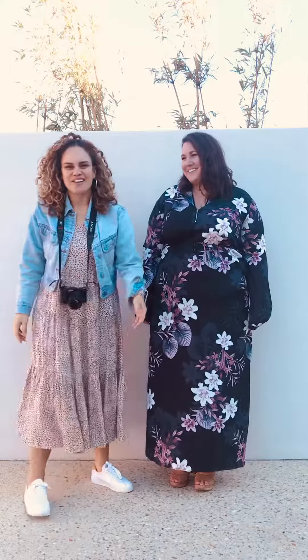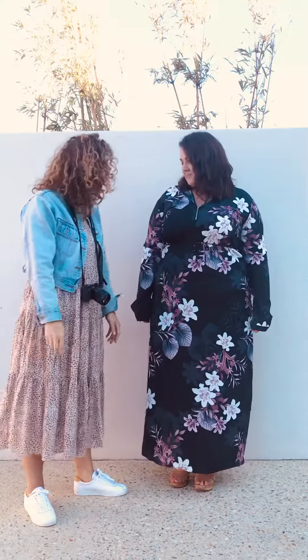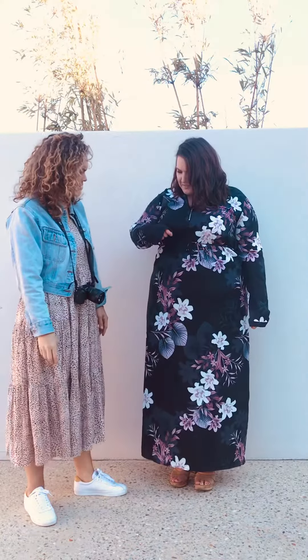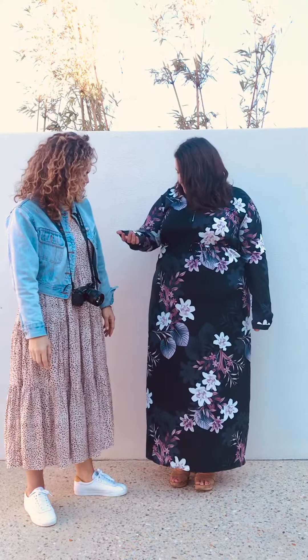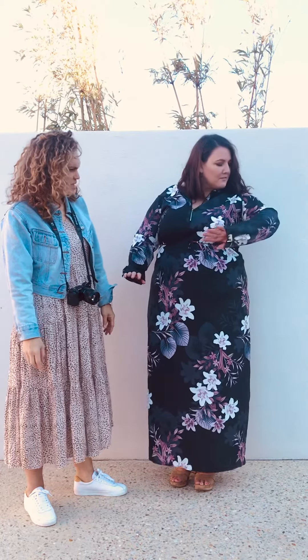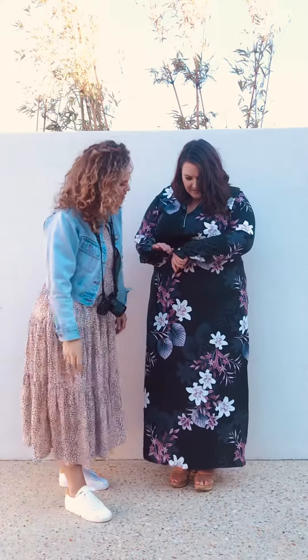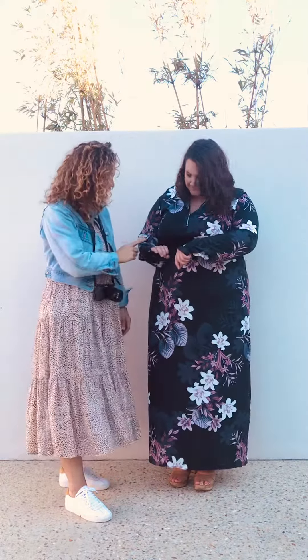Hey guys, we're here today with Michelle and she's wearing the Danica dress. It's black — well, it's got navy in it as well, with navy leaves and pink mauve sort of flowers.